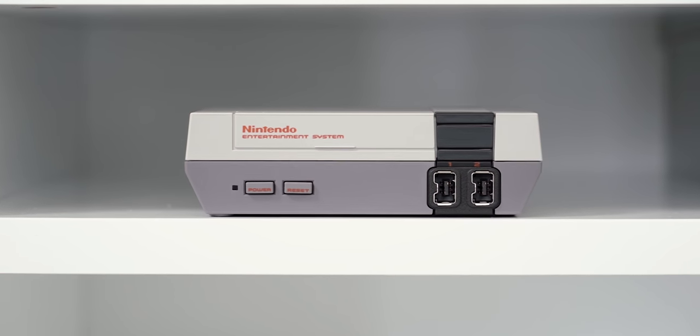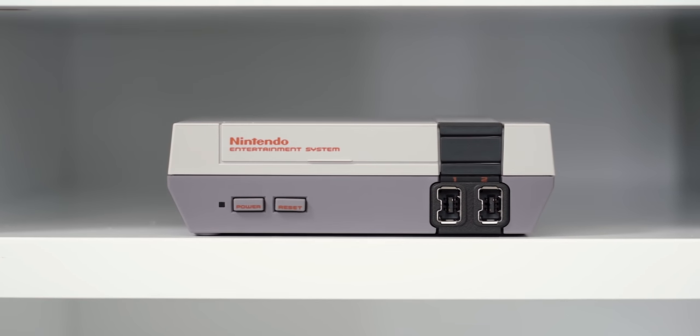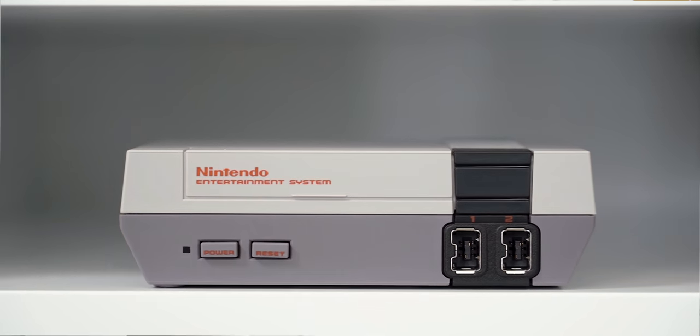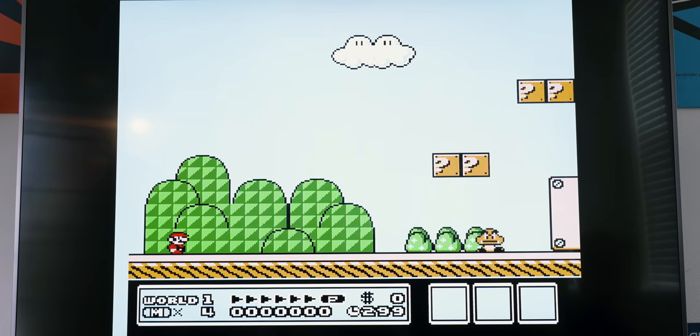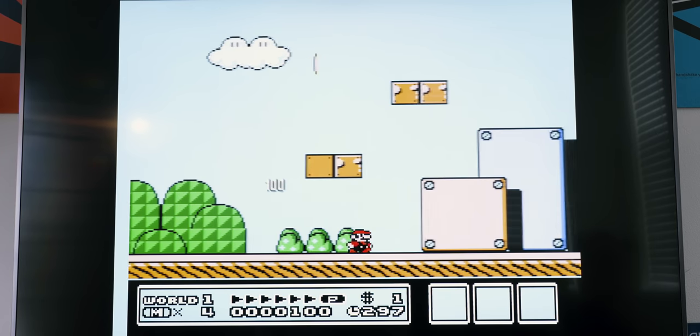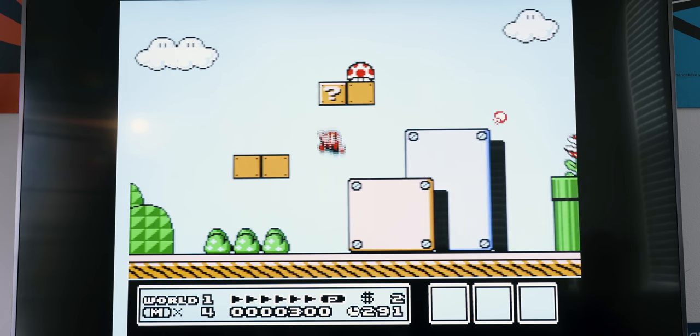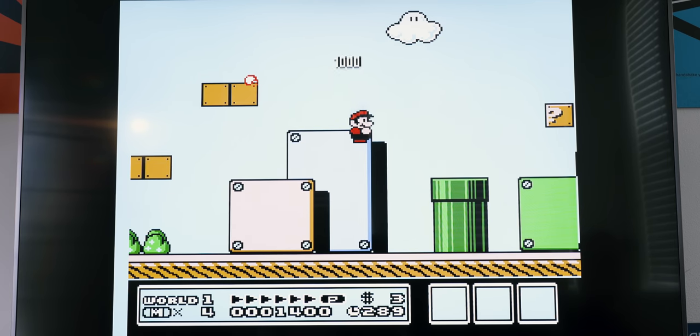Right below the One X we have the NES Classic. This isn't the original cartridge-based Nintendo — it has onboard storage with all the games pre-loaded. You do get wired controllers, but you can pick up wireless controllers and I'll leave links in the description. Once you add the wireless controllers, gaming on this is really fun and it definitely takes me back to my childhood.